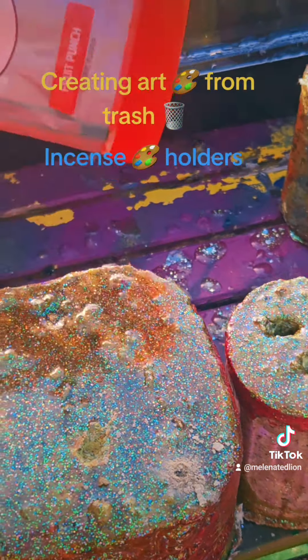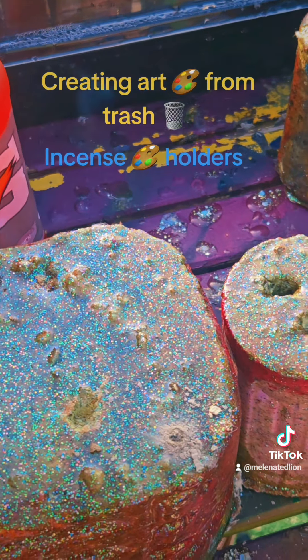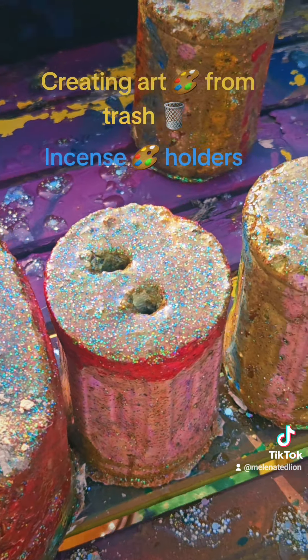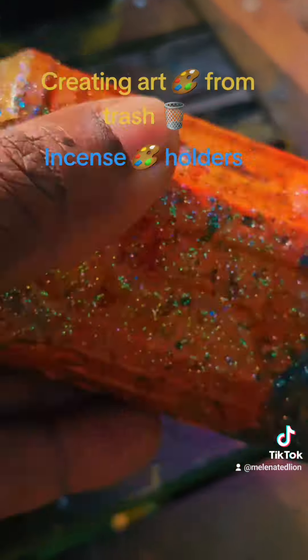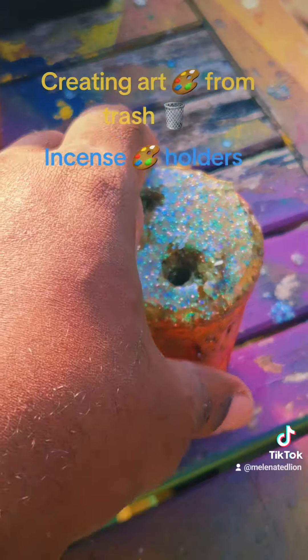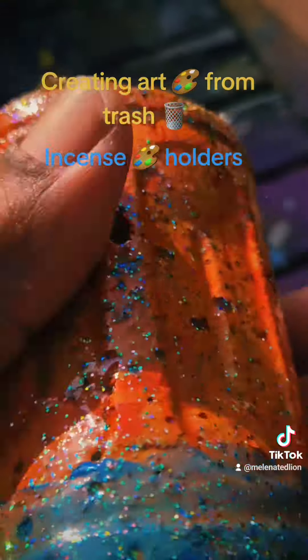Pour concrete in it with paint, mix it all up, add glitter, paint the outside of these, mix epoxy up, paint the outside with epoxy, put two holes in each one — and you have an incense holder made from recycled material.